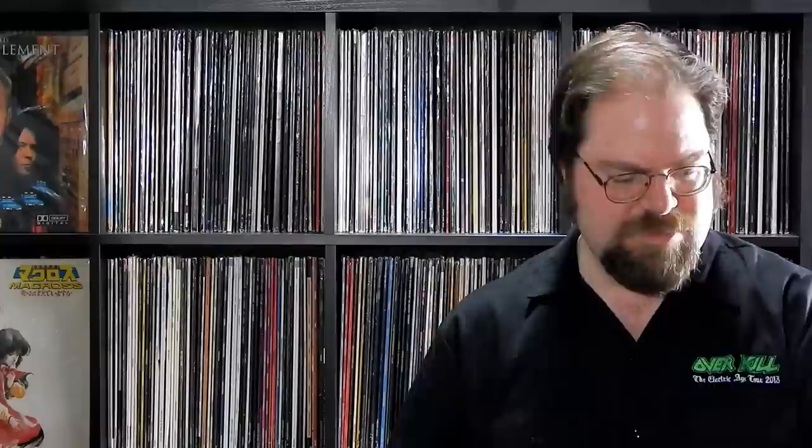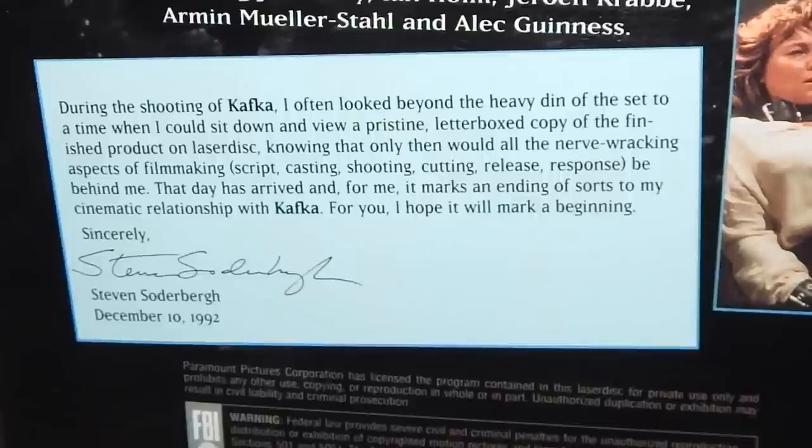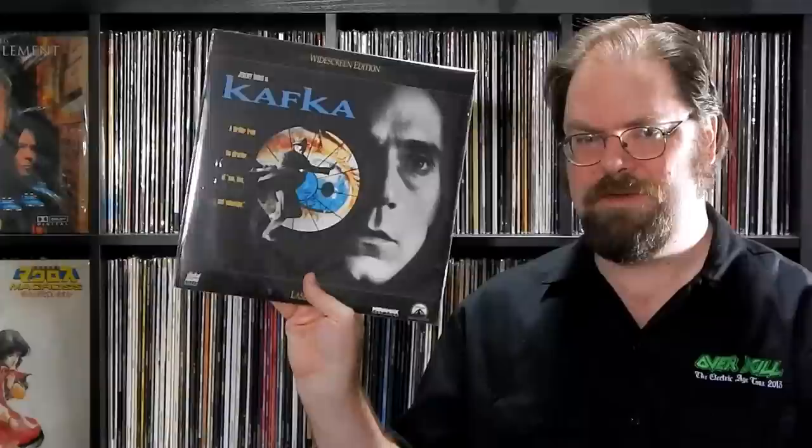Ever since I started actively collecting LDs again, this has been near the top of my list, and like an idiot I hadn't picked it up until now. I have a VHS copy that I enjoyed — I remember this getting hit by critics, but I always thought it was pretty fascinating. Steven Soderbergh's Kafka with Jeremy Irons. I love that it's got a little letter from Soderbergh saying that when he can finally sit down and enjoy the Letterboxed LaserDisc copy, that's when he knows the cycle of filmmaking is complete and he can actually enjoy the film for the first time. Goes to show how important LaserDiscs were to cinema creators back in the day.